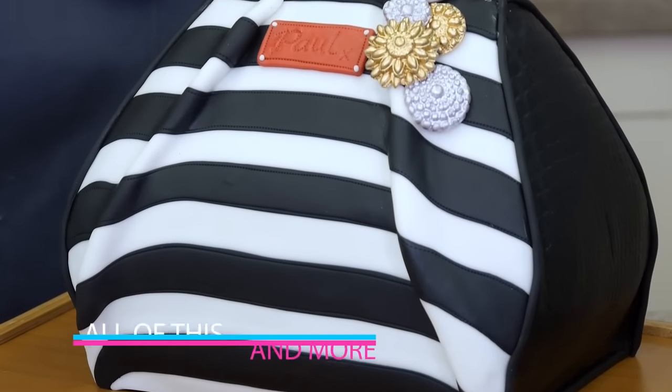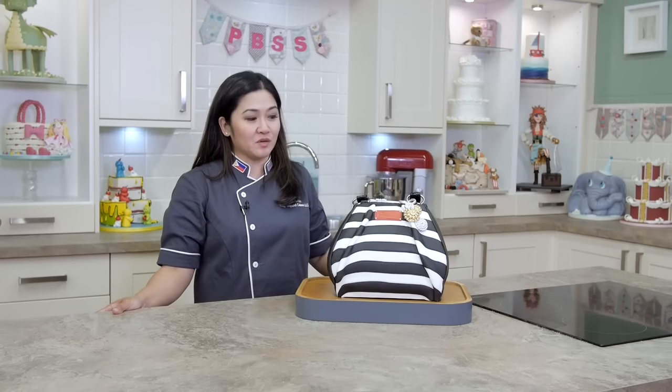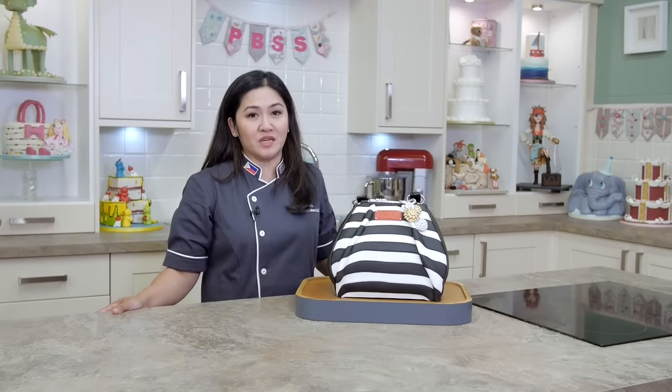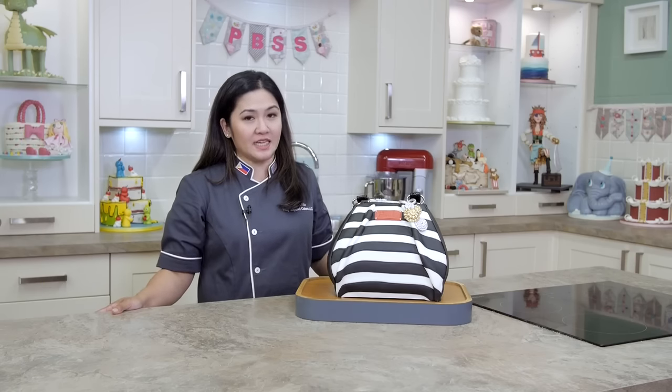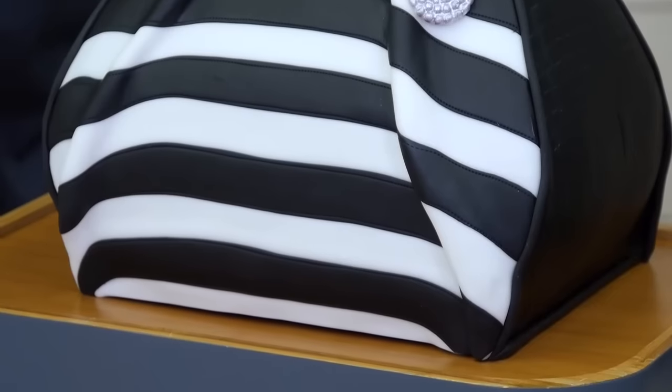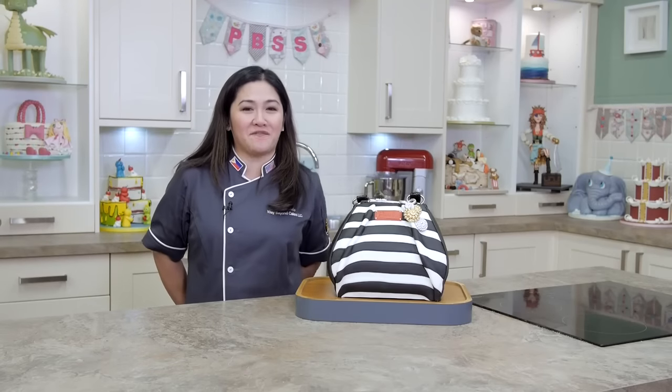In this tutorial you're going to learn how to make a functioning hanging handbag cake. You're also going to learn how to use that structure in other possible hanging cakes. And we're also going to teach you how to sculpt your cake and some amazing decorative techniques. So what are you waiting for? Come join me in this class and let's have fun!